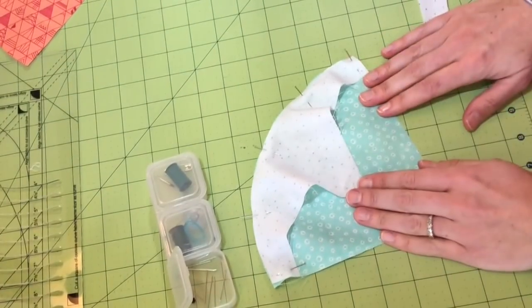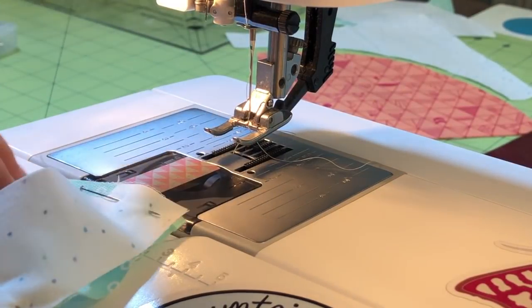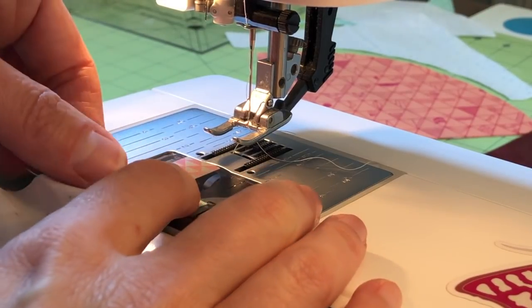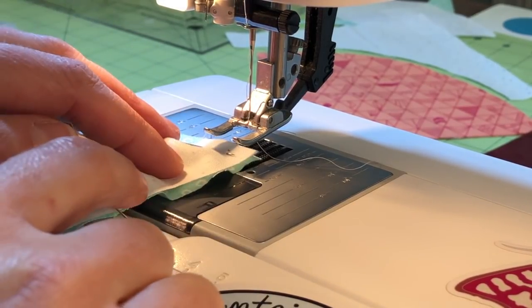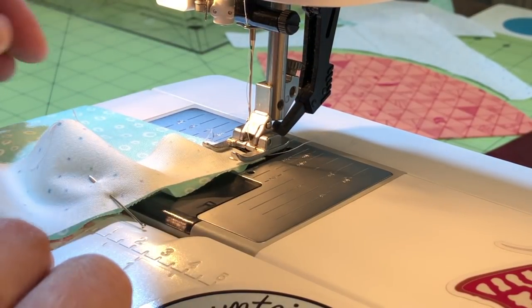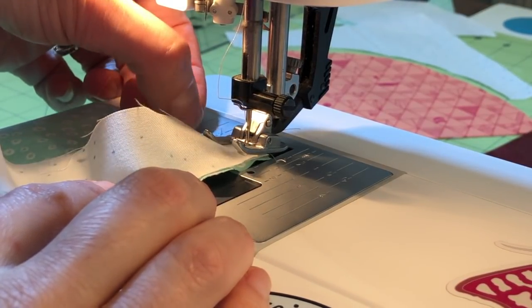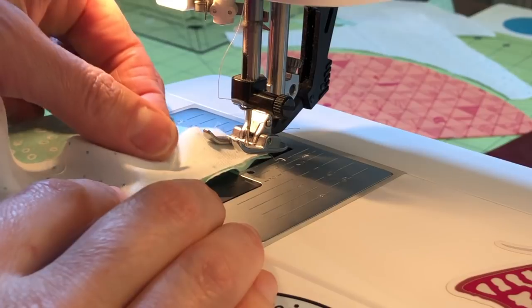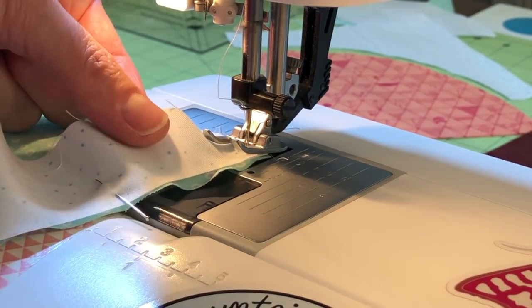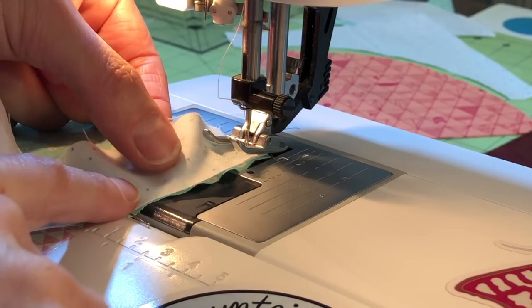That piece is now ready to sew. I have my sewing machine set on a quarter inch seam allowance. I've got my piece that I just pinned, and I'm going to put that end in just like I ordinarily would and put my presser foot down. Sew a couple of stitches and set my machine needle down so that it's easy to adjust and stop as I approach pins or if I need to turn the fabric. I take that first pin out and hold the top fabric with my thumb and forefinger — that allows me to guide it and keep it lined up with the fabric underneath as I sew.